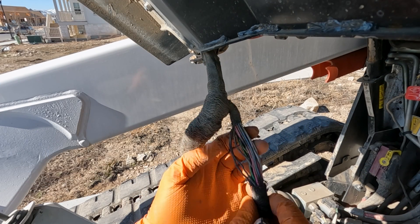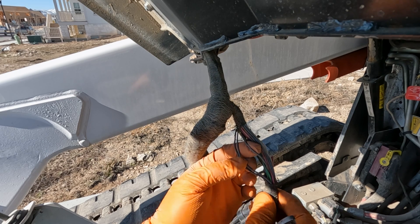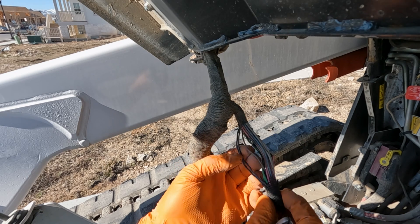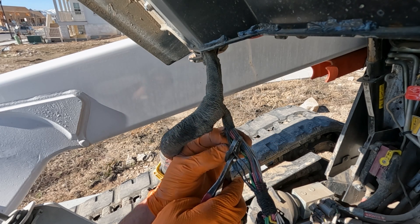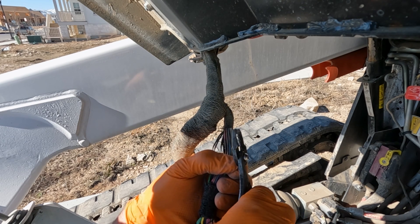So what we did is we just pulled off that insulation, and we got down to our wire in question here. It's actually a brown wire — it just looked black. I've inspected all the other wires around it. There are no other rubbed-through wires. This is our only one. So what we're going to do is just go ahead and cut that in half and then take off as little material as possible.